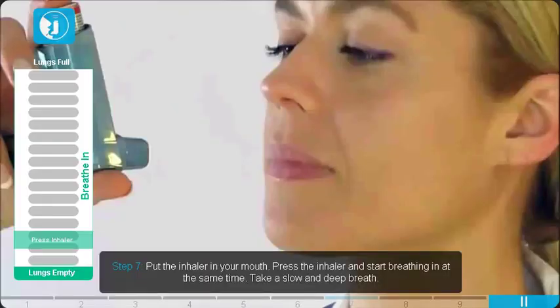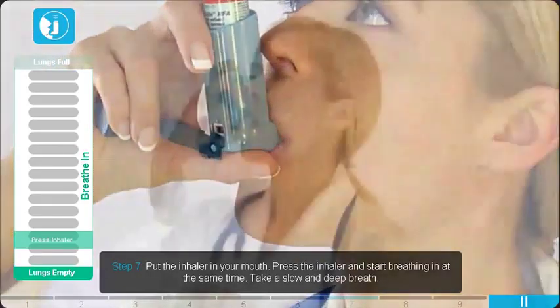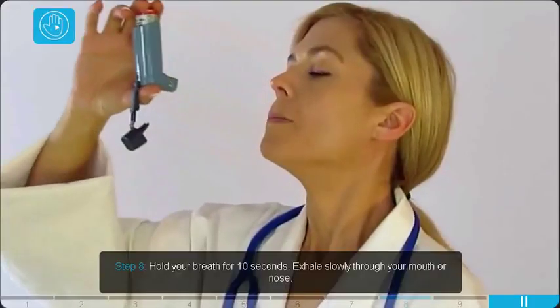Put the inhaler in your mouth. Press the inhaler and start breathing in at the same time. Take a slow and deep breath. Hold your breath for 10 seconds, then exhale slowly through your mouth or nose.